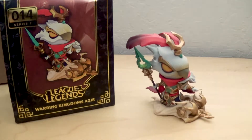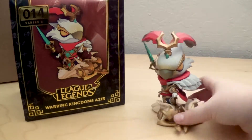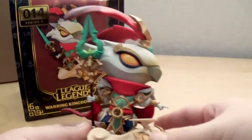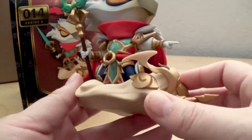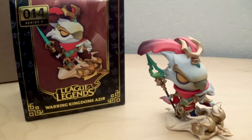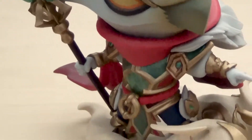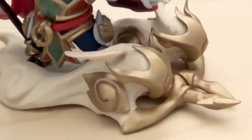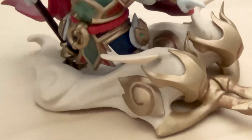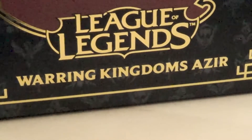The figure is huge — it's probably the biggest figure I have and it's a lot taller. The colors are absolutely great, the details are great, nothing feels flimsy, everything feels pretty sturdy. Overall it's an absolutely great figure. Highly recommend it if you can still get it — totally worth it.